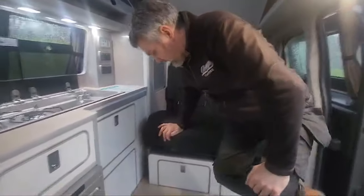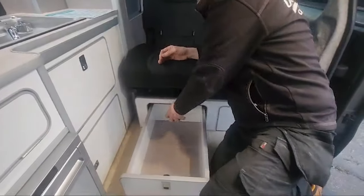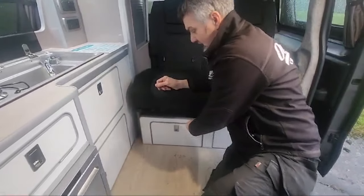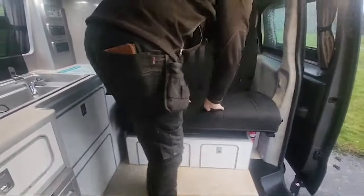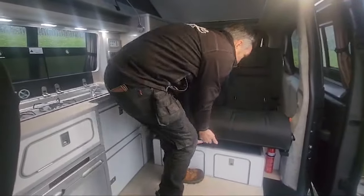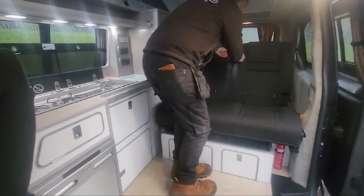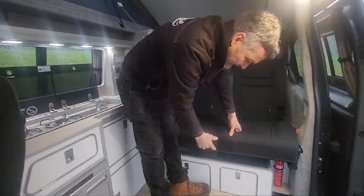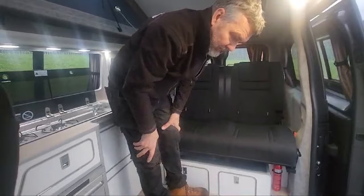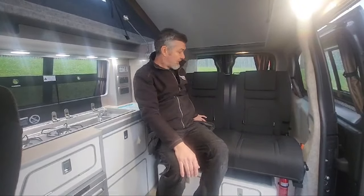Underneath the bed we've got lots of storage — two nice big deep-pan drawers. Instead of scrambling inside cupboards you can literally pull those open and get to everything you need easily. One thing I forgot to mention about the bed: being a RIB it is a sliding bed, so once you slacken off the seat belts a little bit, you can pull the beds forward — they move about 300 millimetres — so you can bring passengers a bit more forward, especially useful when travelling with kids. You've also got two ISOFIX points in here.